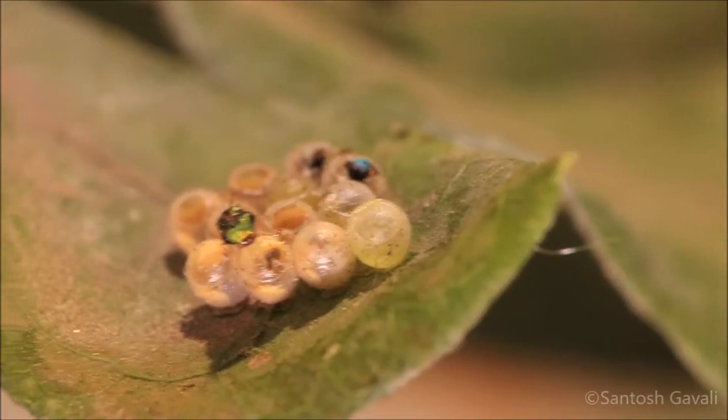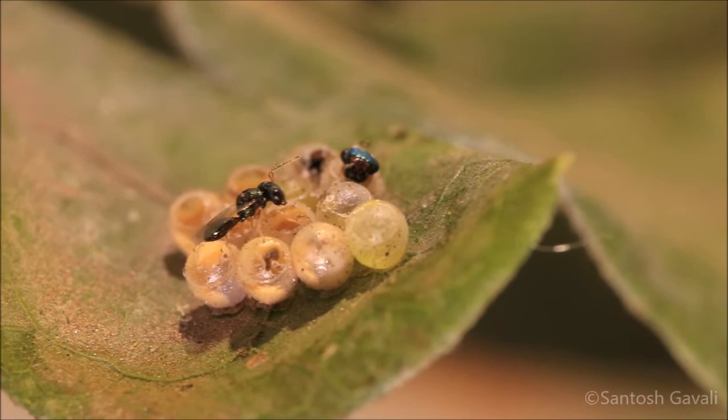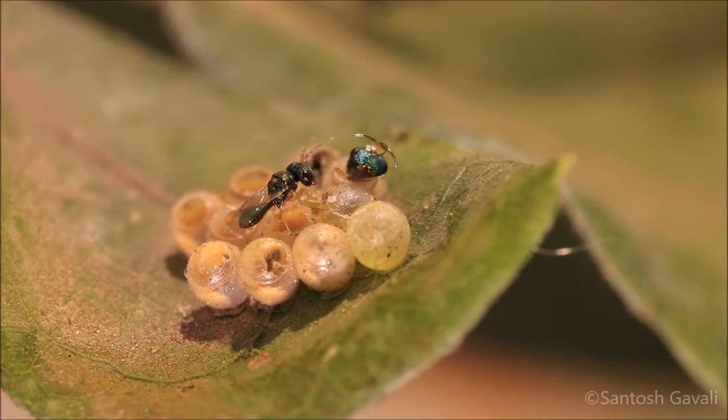A parasitoid wasp female lays its own egg in stink bug eggs. The wasp larvae mature inside the eggs, eating the contents of the stink bug eggs. After a few days, mature wasps come out of them.